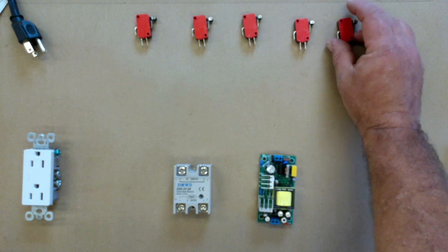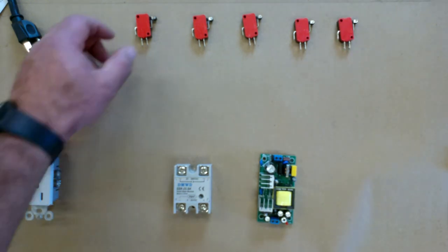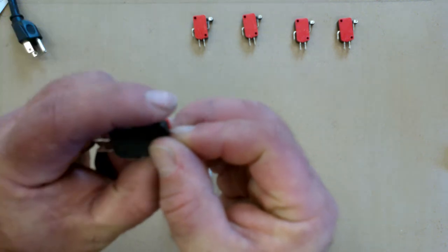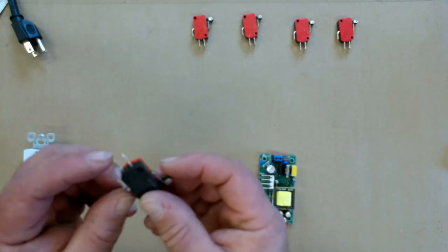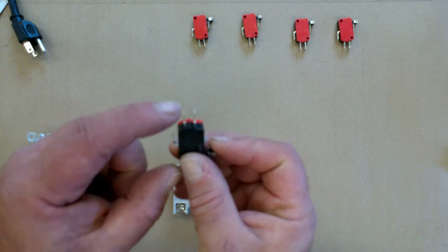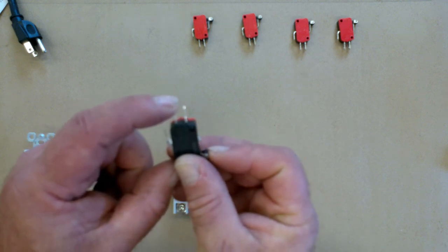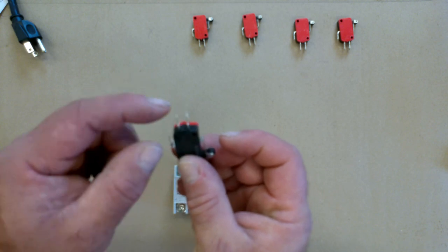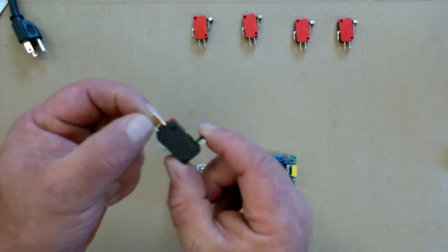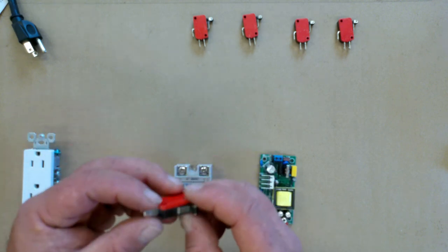These switches are going to be on each of our blast gates. And whenever the blast gate is opened, it's going to just push that switch. The common is on the end and the center one here is normally open, so right now these two are not making connection. When it's pushed, it's going to make connection.